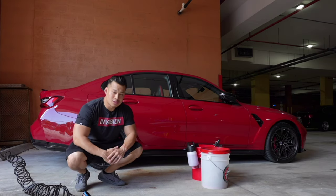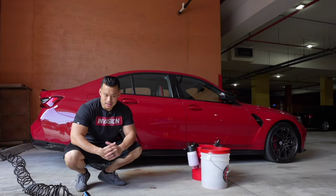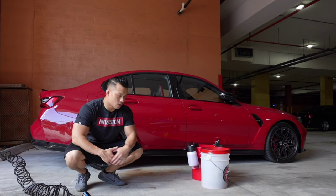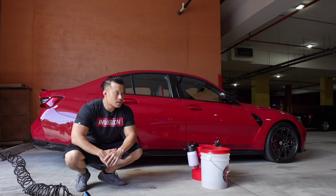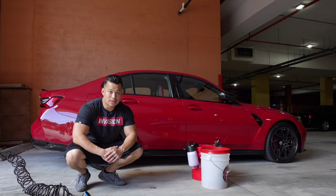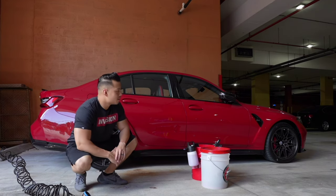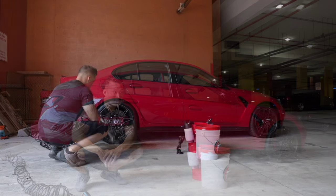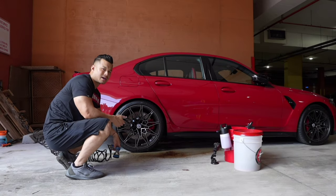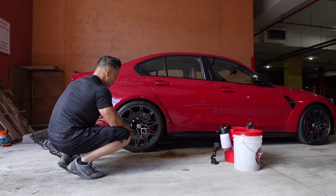As you guys watch this channel, you know I like car detailing a lot — washing my car is more like a therapy. Some of you guys can relate, some of you guys can't, but it is what it is. This is not my ideal setup; I still live in a condo downtown Fort Lauderdale, right downtown near all the restaurants, which is nice, but I think eventually we're going to be ready for a house. If you live in a condo where you're allowed to wash your car, this may be a video for you.